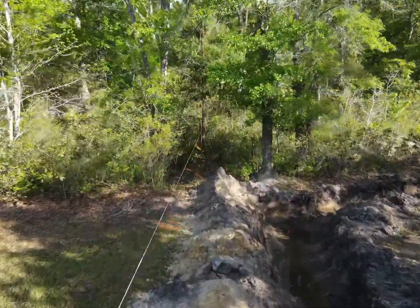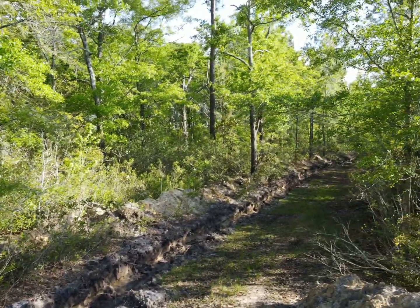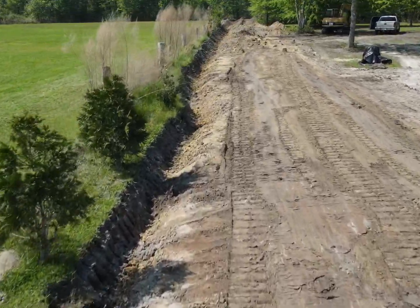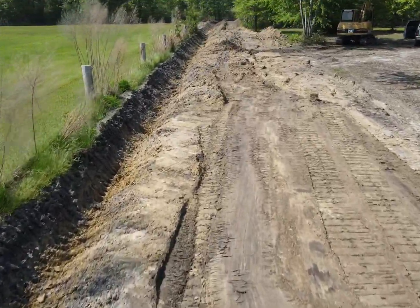Then I went back and started the new ditch, just kind of flaked off closer to the fence line. The property has a natural grade going to the swamp. So I came back, cut the ditch, and started smoothing it out. Got as far as I can go.